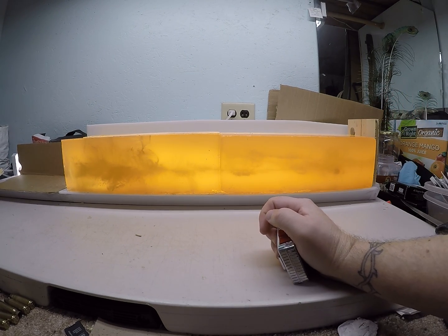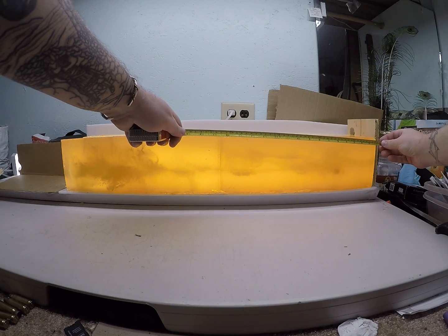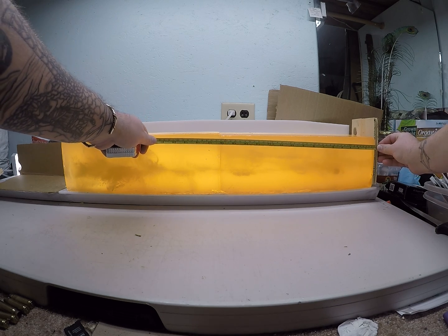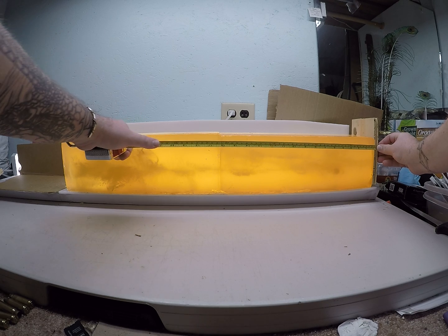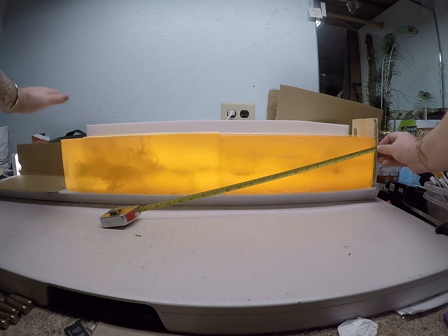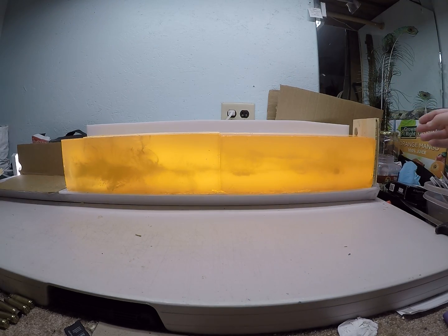Those low velocity loads — the first one going roughly 1,300 feet per second exited the gel at 20 inches. The other one exited the second gel block at 26 and a quarter inches. But I have another block set up here that's actually caught between my two blocks.